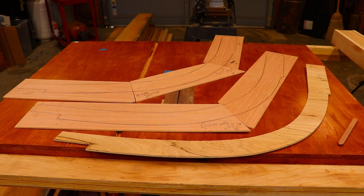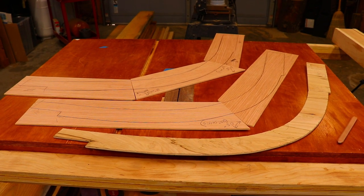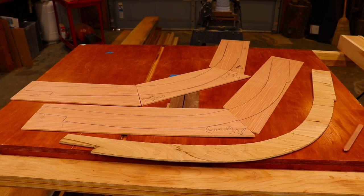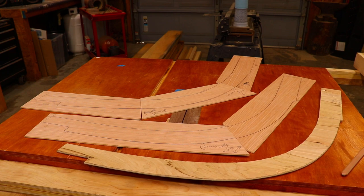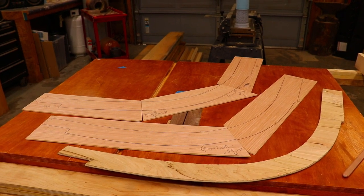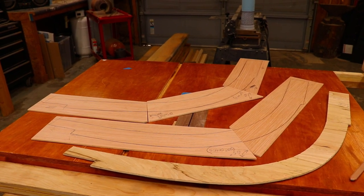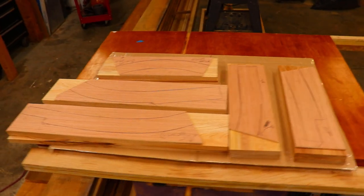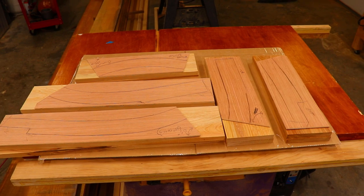Here are the completed patterns for the stem blank. Using these patterns, I can get an accurate number of pieces as well as the dimensions to start milling up the lumber. To make the four alternating layers to get the three inches of thickness for the stem, I will need to cut two pieces for each pattern template. I've milled and rough cut all the cypress to length, matched them up with the patterns, and now I'm ready to cut the angles on the ends. Once I've cut the angles, we'll move straight on to epoxying them together.